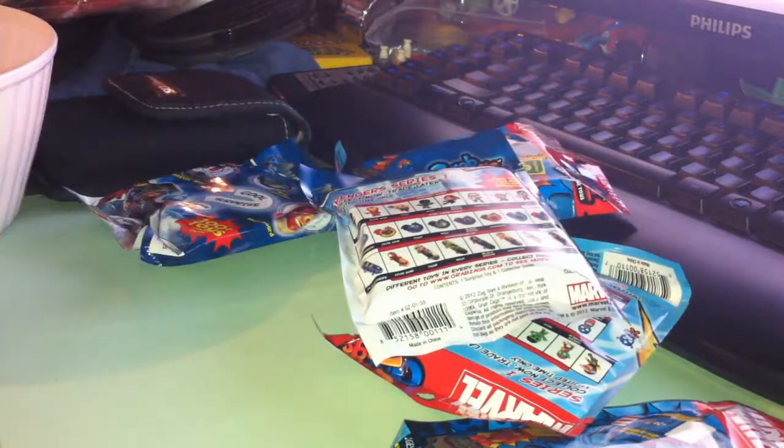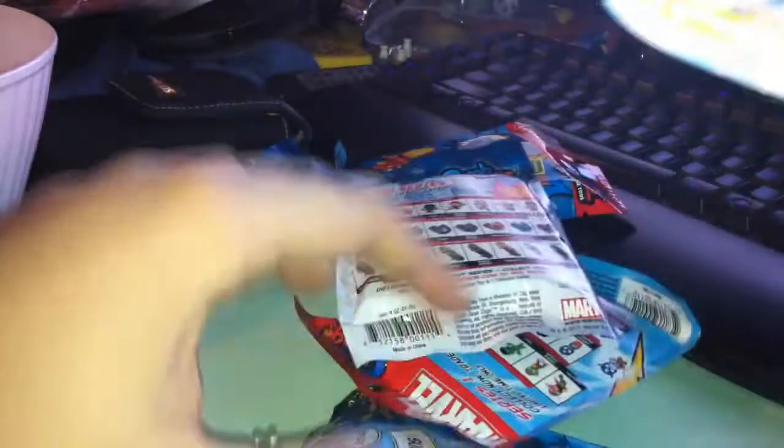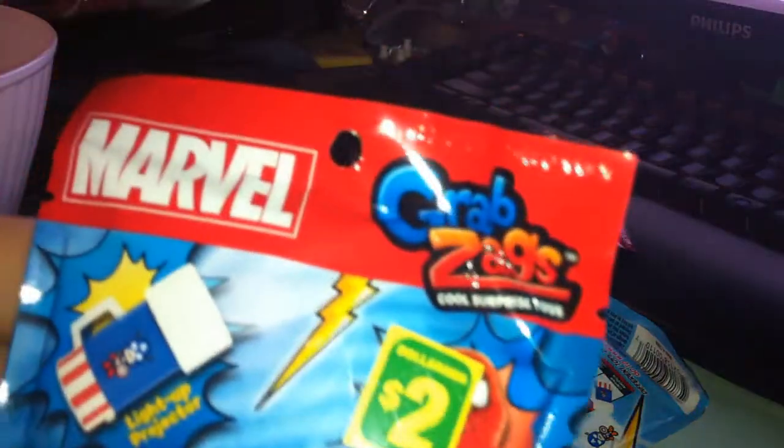Blind bags, or blind packs, whatever they're called. These are called Avengers Grab Zags. I got them at Dollarama for $2 each. I also got Marvel Grab Zags.